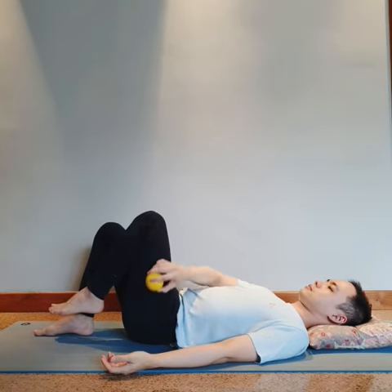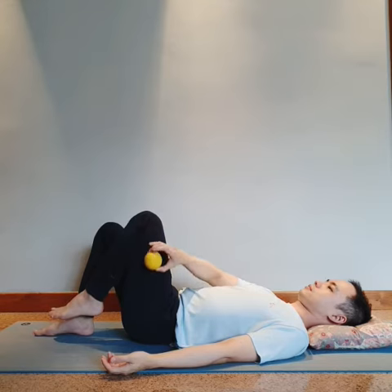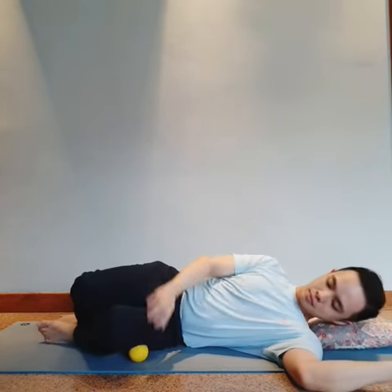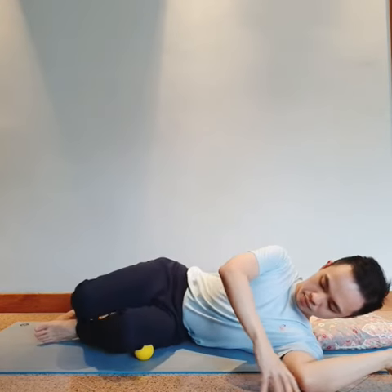Place the ball somewhere in the middle of the side of the thigh. Then turning over to your side, resting the weight of the leg over the ball.